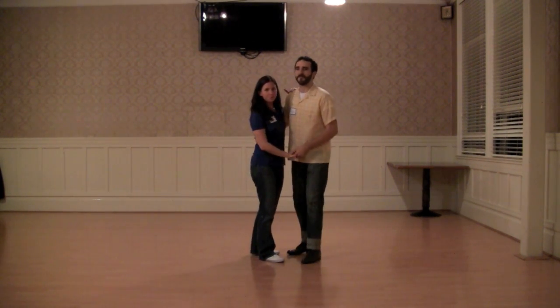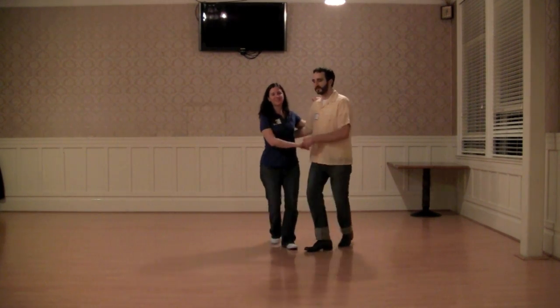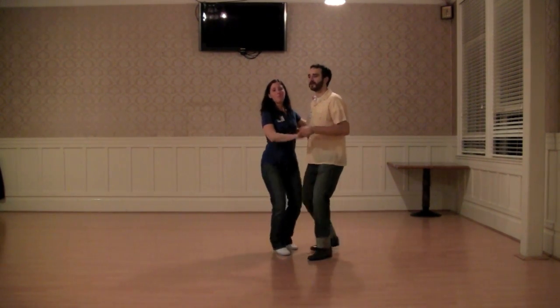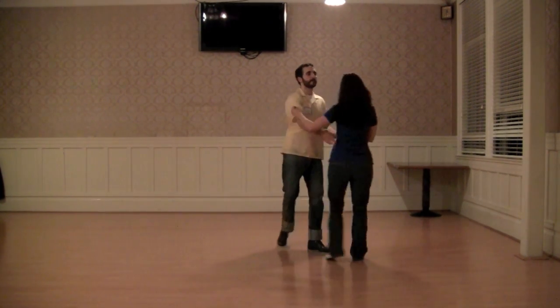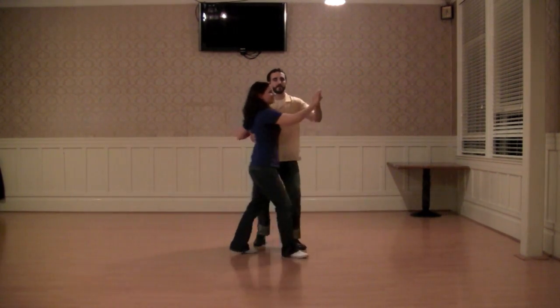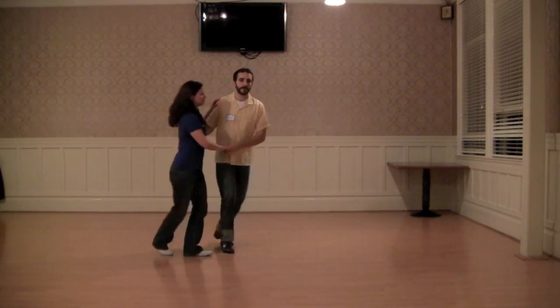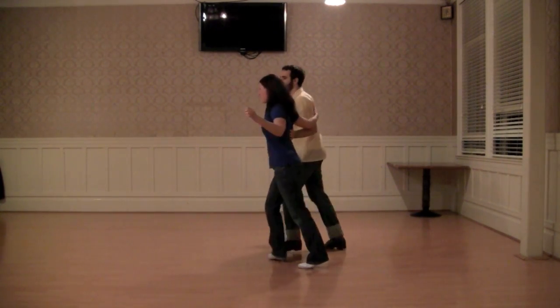We started with the super fun basic. We did a couple basics and then we sent our follow up. Throw it back in. Center out again with the underarm. Throw it back in. Then we did a toss across.